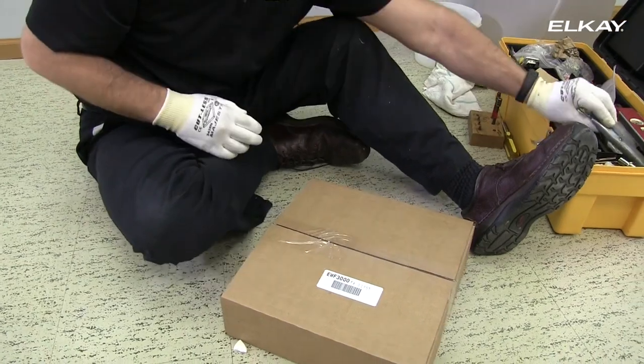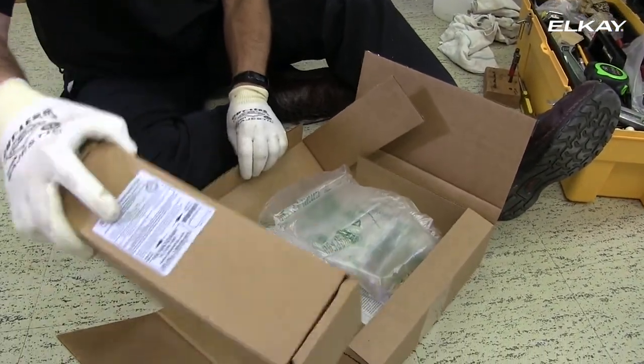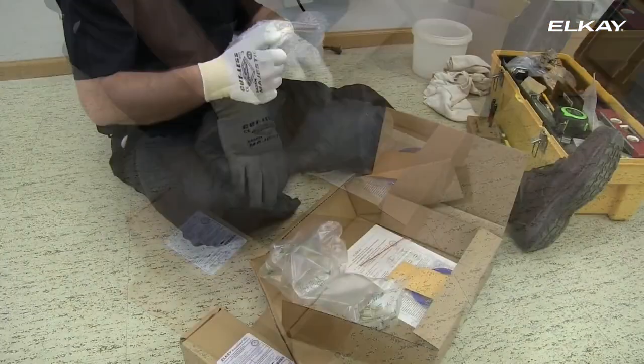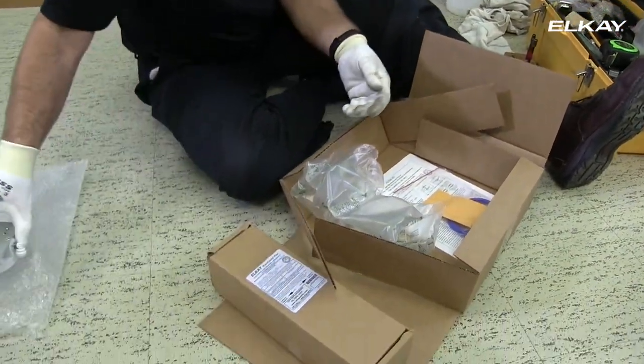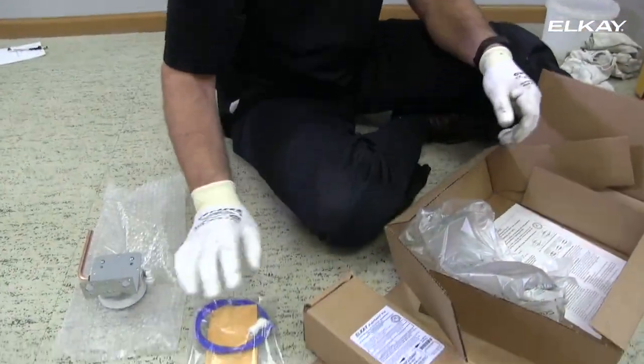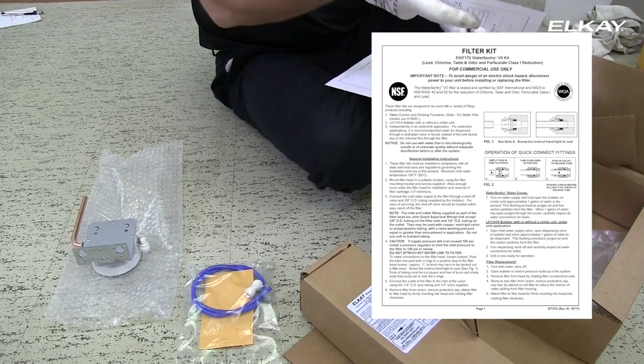Open your filter kit. Your box contains the new filter, the filter bracket, blue poly tubing, a small envelope of screws, and installation instructions.